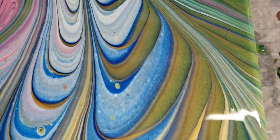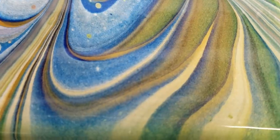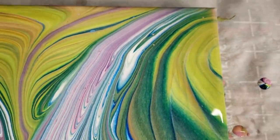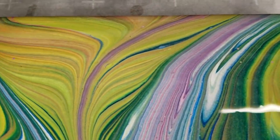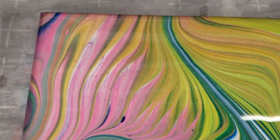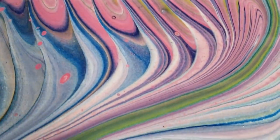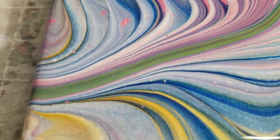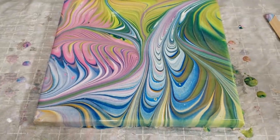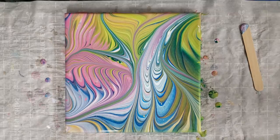Lower right-hand corner — see our beautiful rings, and it looks like there's some brown from that gold in there. Coming up to the upper right-hand corner, here's where we have the yellow and pink working in perfect harmony. Up to the upper left-hand corner, we have the pink and the blue combining to make some purple — I love it. Lower left-hand corner, and back to the overall.